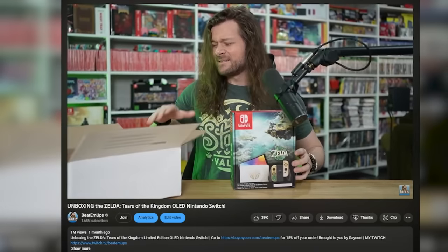One month ago, I tricked the internet into thinking I had the Zelda OLED Switch before Nintendo had even revealed it. This is how I did it.